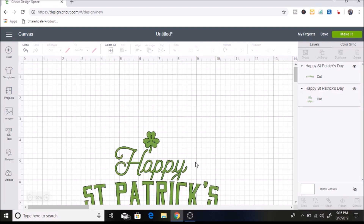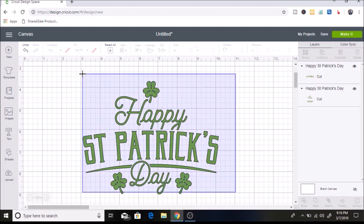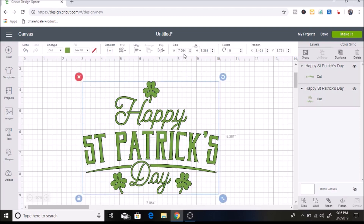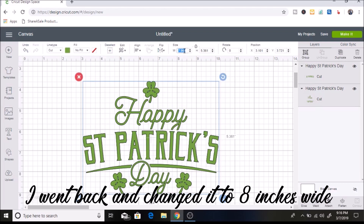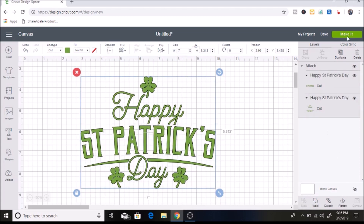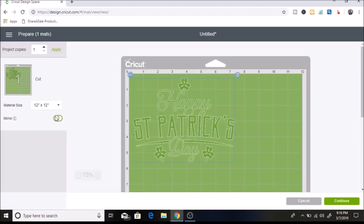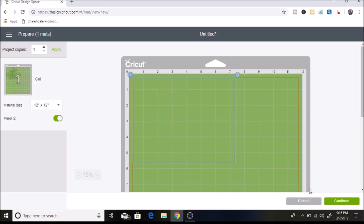Now it's all the same color. The last thing I want to do is size it, so I'm going to select it all and make it seven inches wide. I also want to attach it, because if I don't it's going to show up separately on my mat. So I'll click on attach, and then I'm going to click on make it. Since this is iron-on, we want to select mirror.